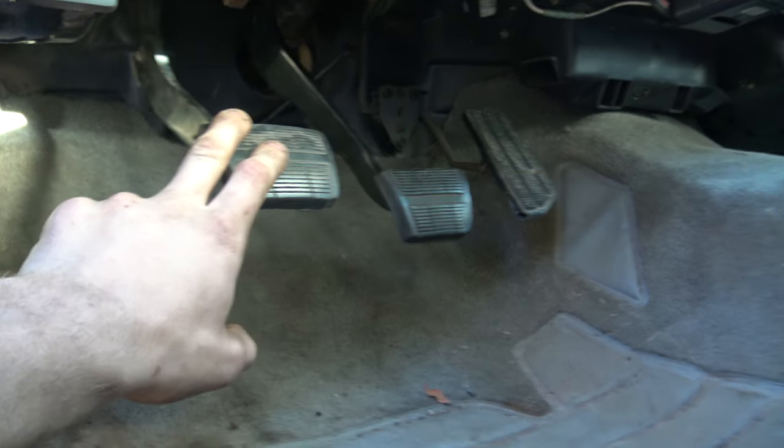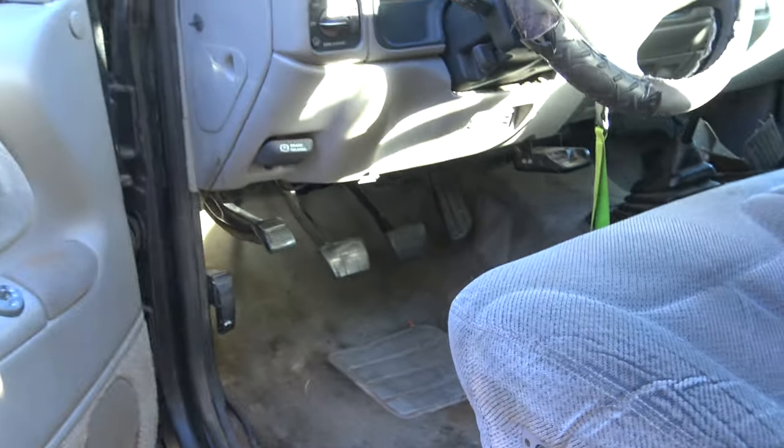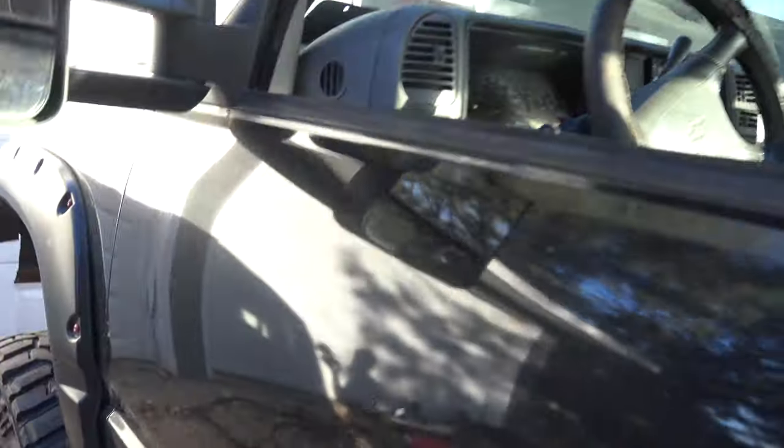I just cut down the factory one. This truck had vacuum brakes on it before — took a hydro boost unit.